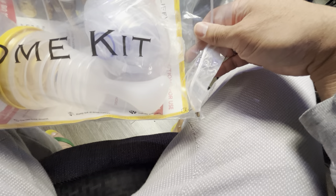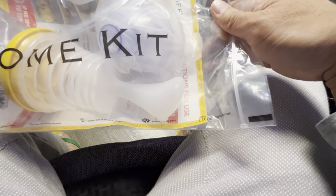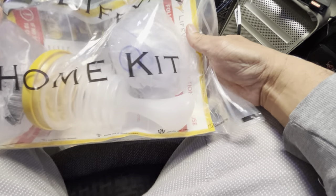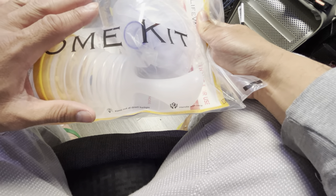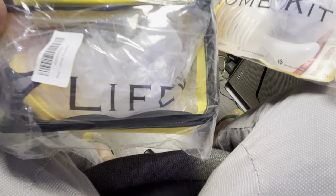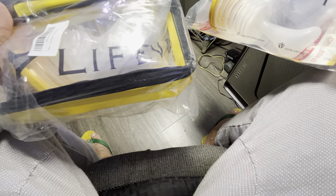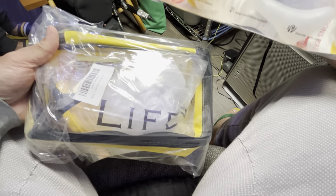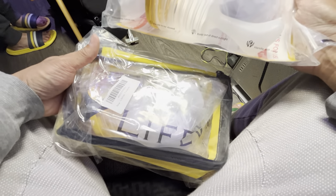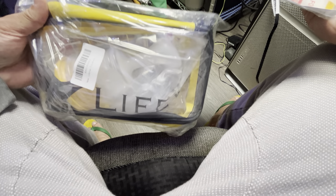So we decided to purchase this for $79.99, and we bought two. This one will stay home in our home all the time, and we have the Travel Pack here. This will go with us in the car, on the airplane, anywhere we go in case of emergency. Now the reason why one looks different from the other is you've got this cool Travel Pack case that holds it in place.